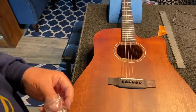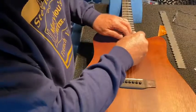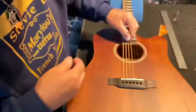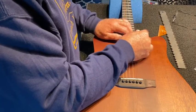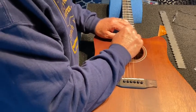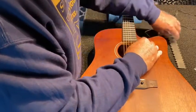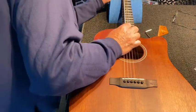So we checked the neck and it does have some relief in it, so we may be able to just do a truss rod adjustment. The wrench sits right in there nicely. So we can do a little righty-tighty. We're going to change the strings anyway, so I won't worry too much about that. Let's see what that kind of adjustment buys us.